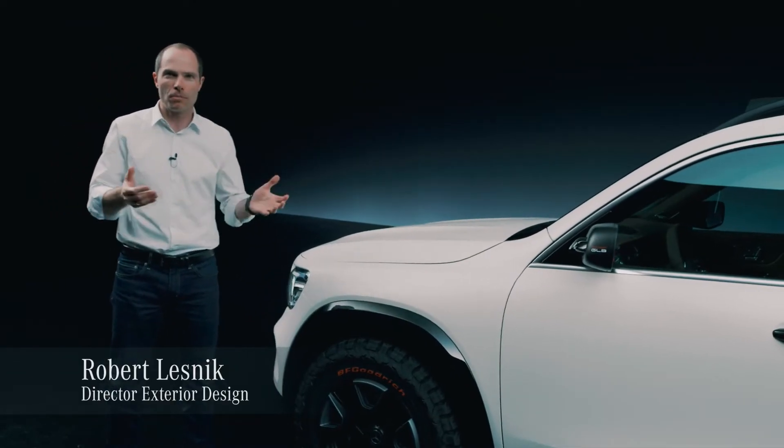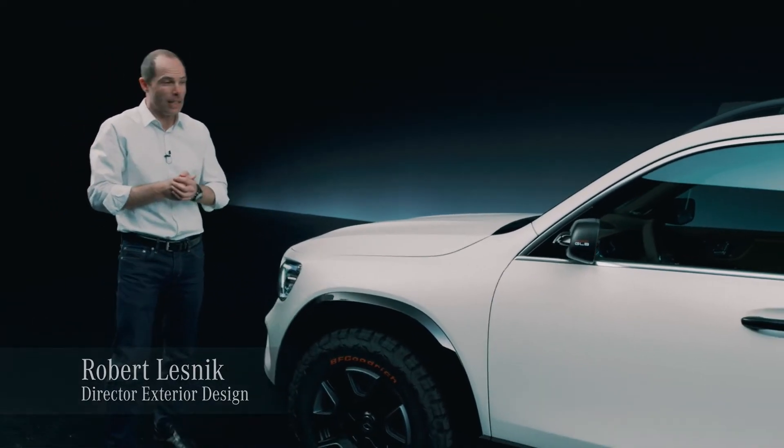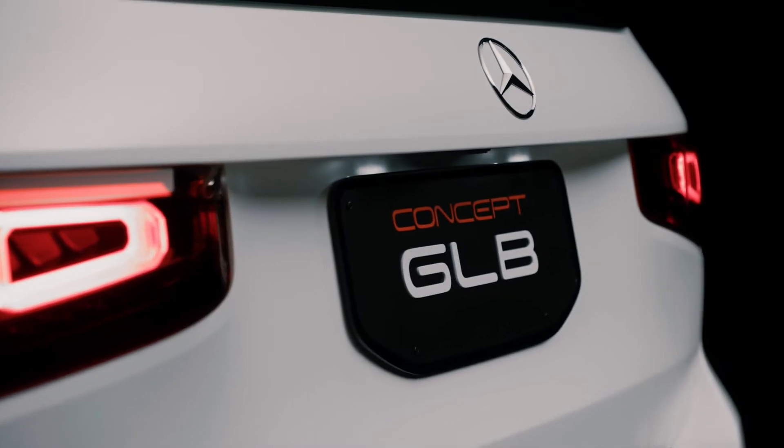Hello from Shanghai, where we present our latest highlight. This is a car called Concept GLB.